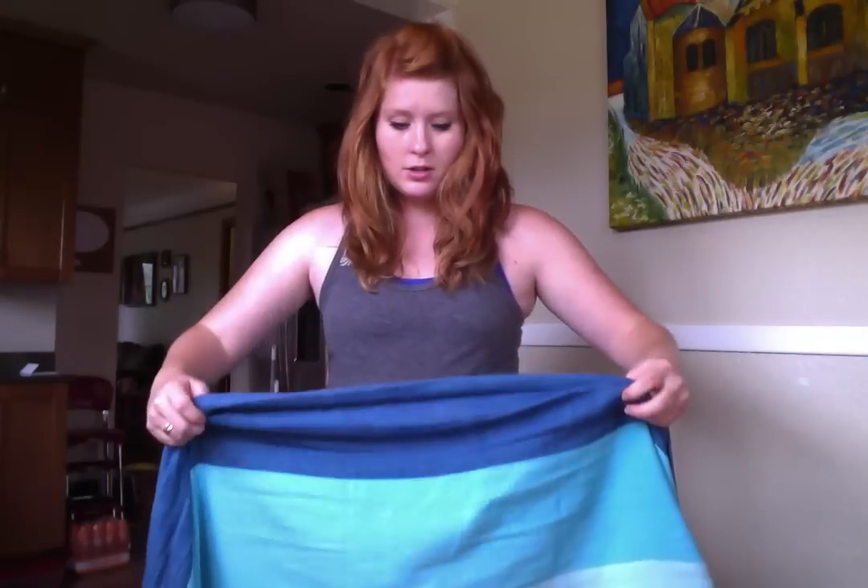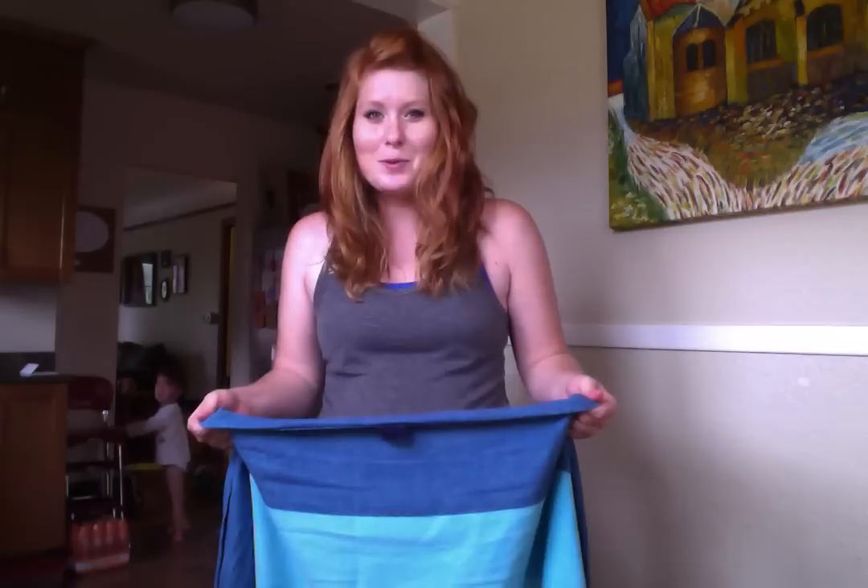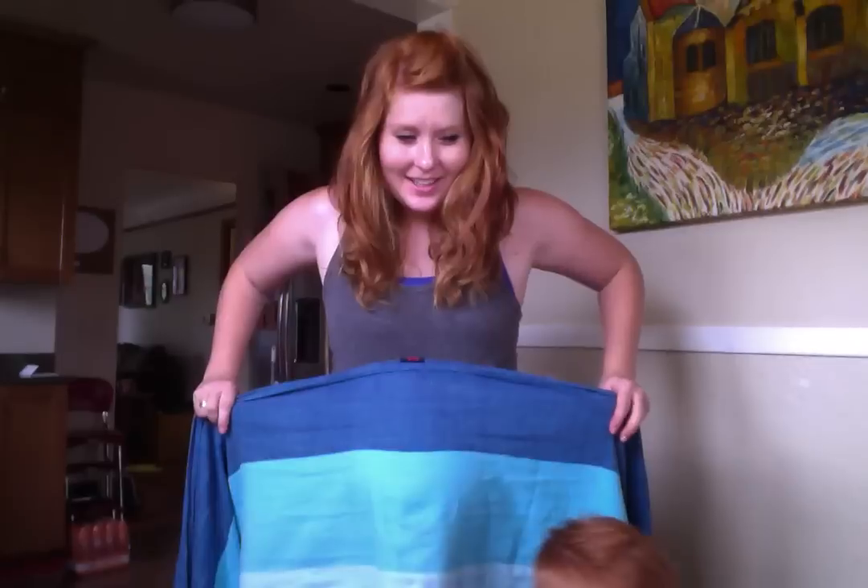Okay, first thing you want to do is find the middle of your wrap and put that at the top middle of your belly. You're going to put quite a bit of tension on either side of your wrap with your hands.